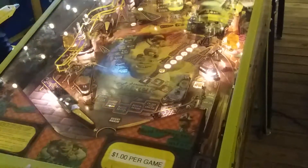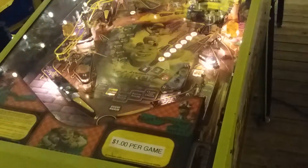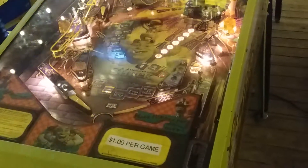Let me know in the comments what you think of this pinball machine. I showed you some of the gameplay. Don't forget, like, comment, subscribe, and Hiesel.